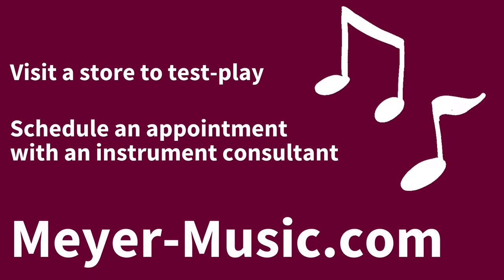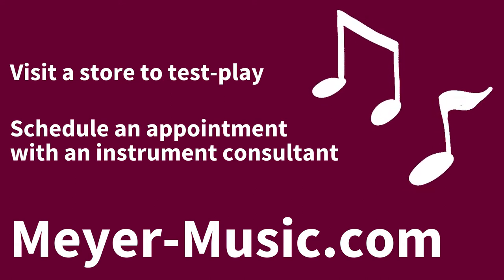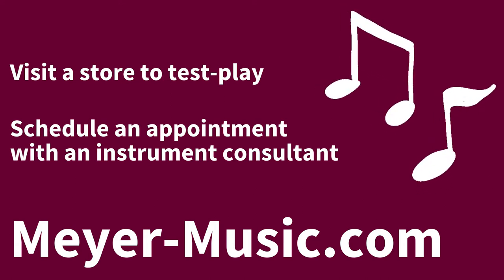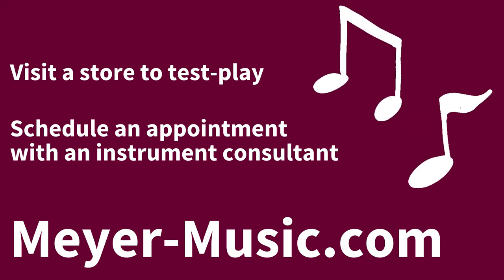If you're interested in stepping up like Derek did, Meyer Music makes it easy. Stop by a Meyer location to test play our step-up French horns. We also have an expert French horn consultant available for appointments to guide you through the process of selecting your next instrument. Visit Meyer-music.com for more information.